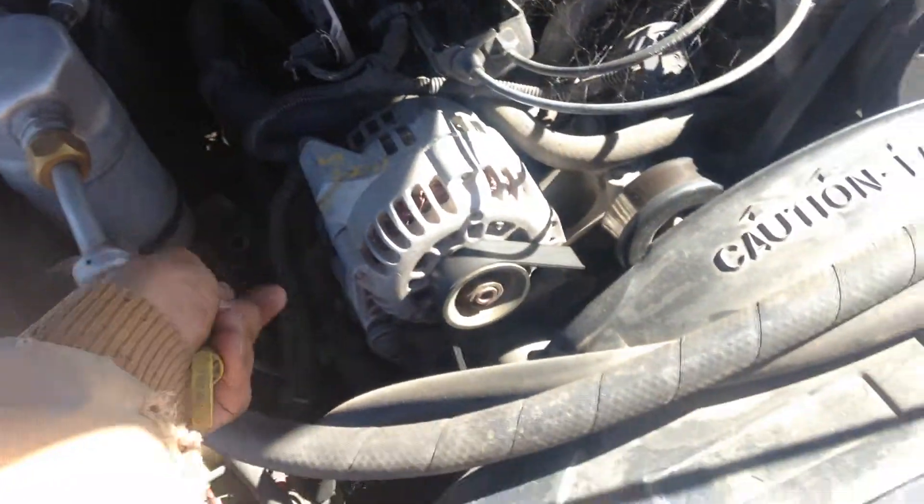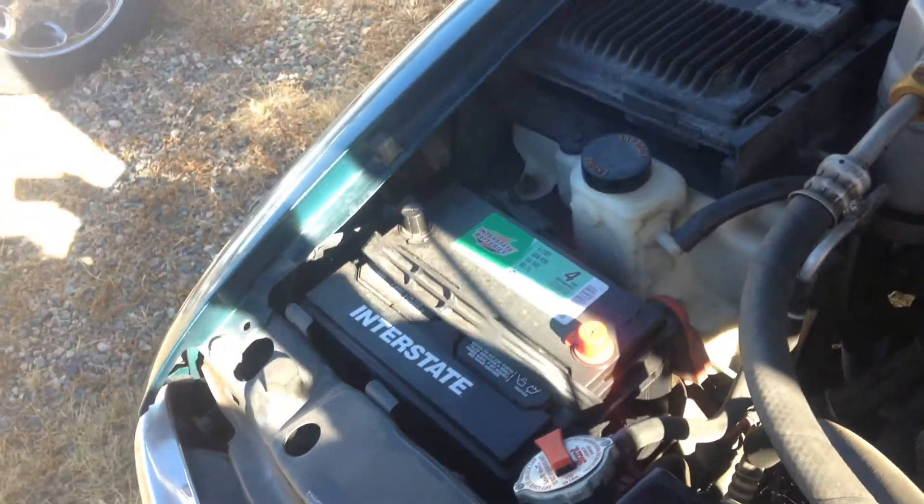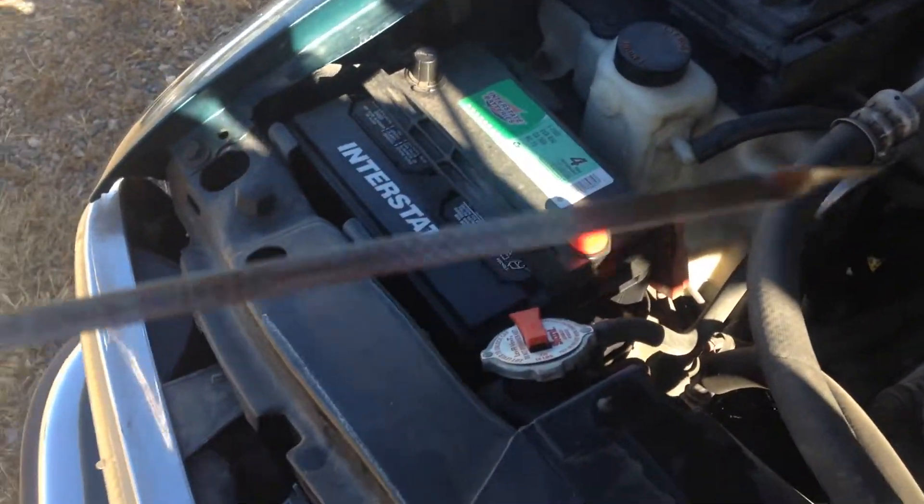You're going to pull that dipstick out. You're going to wipe it off — this is while the engine is not running. Wipe it off, and then you're going to poke it back in there and pull it back out so you get a more accurate reading.